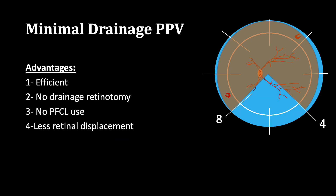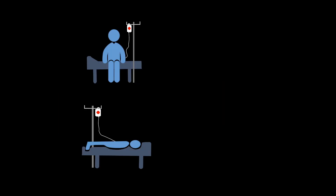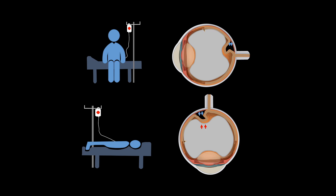The advantage of this technique is that it is simple and efficient. It avoids the use of any peripheral perfluorocarbon liquid as well as drainage retinotomy. We believe it is associated with less risk of retinal displacement because, similar to pneumatic retinopexy, we depend on the RPE pump to remove the fluid out and there is minimal use of air or gas. We favor supine positioning after surgery as it interferes minimally with retinal reposition, in contrast to positioning the patient head up or face down, which can lead to subretinal fluid migration and retinal displacement.